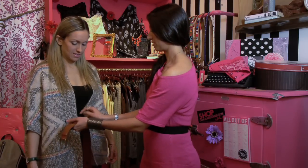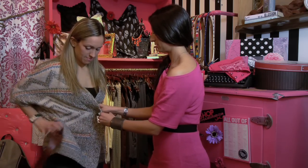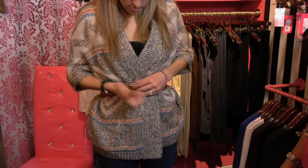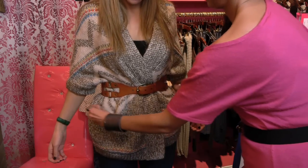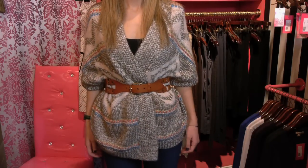So here on our first model she has a very large chunky cocoon shaped sweater. As it is right now, not so flattering, but if you crisscross the front like this, take a belt, put it around your waist just like that, and then pull the sides down and even out the fullness, you totally accentuate your waist and have a really cute chic sweater.